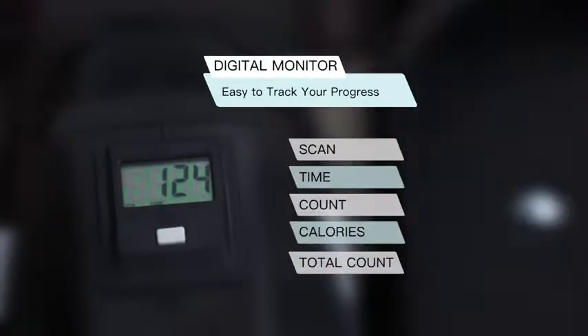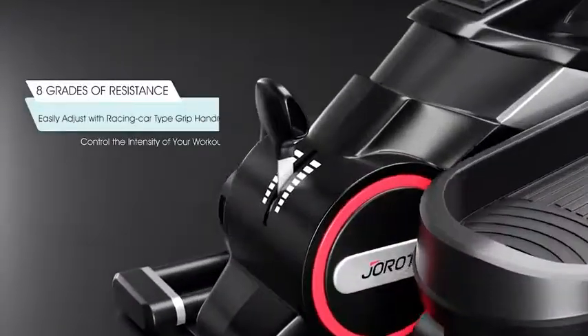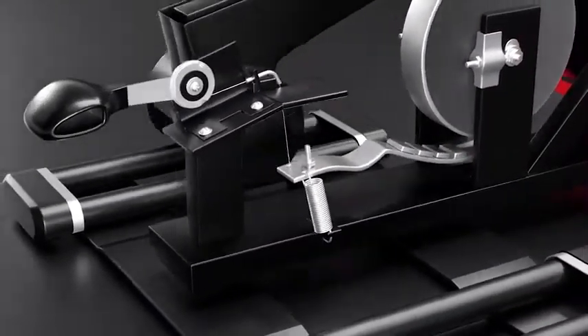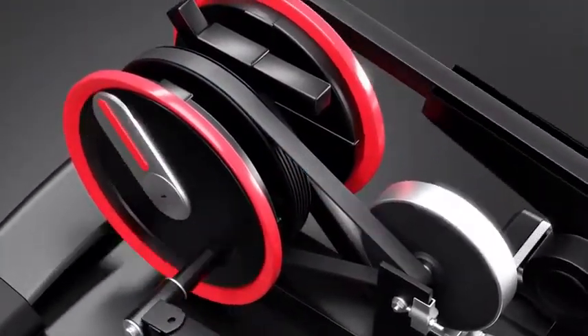It can be used in positive or opposite direction for different workout positions. It uses a magnetic resistance system with adjustable 8 levels, which is friction-free and very quiet. It is designed with belt-driven and near-silent operation, so it will never disturb the family or workmates.